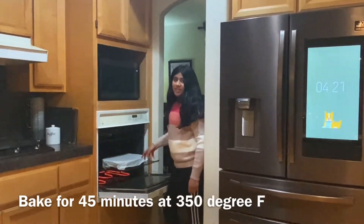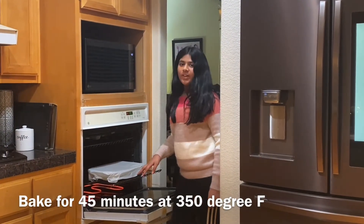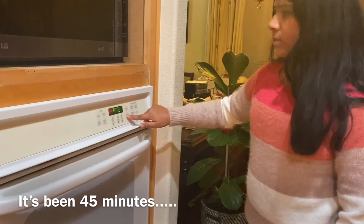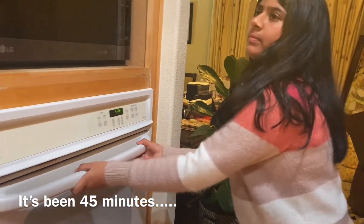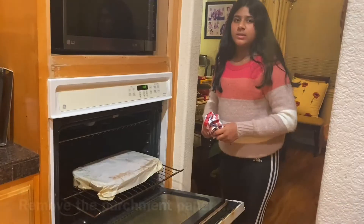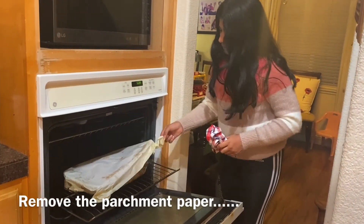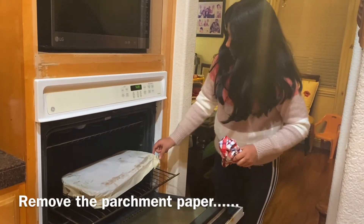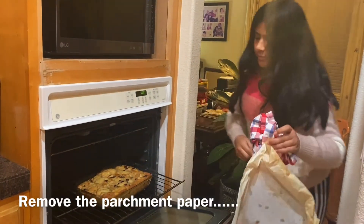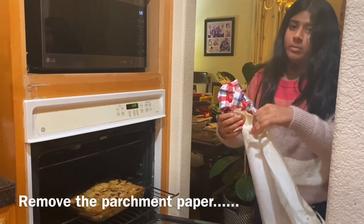Now I'm gonna bake this at 350 degrees for 45 minutes with the parchment paper on top. Then I'm gonna take off the parchment and put it back in at 350 degrees for 15 more minutes.